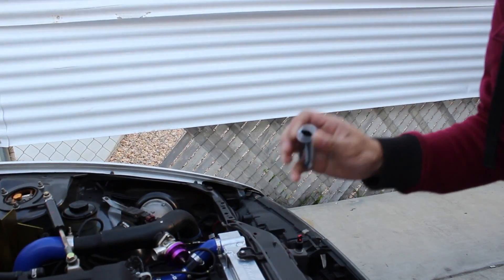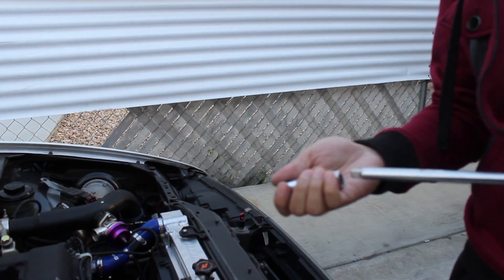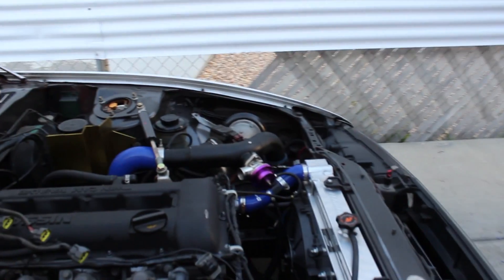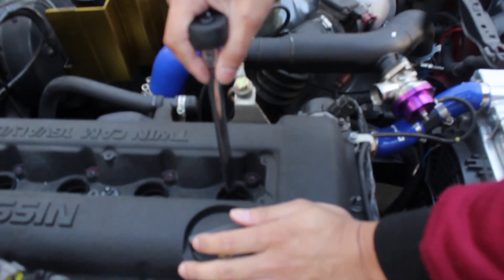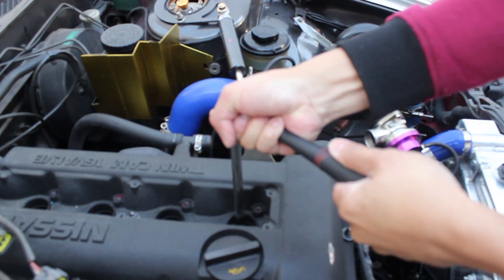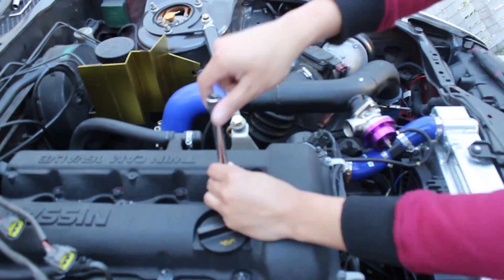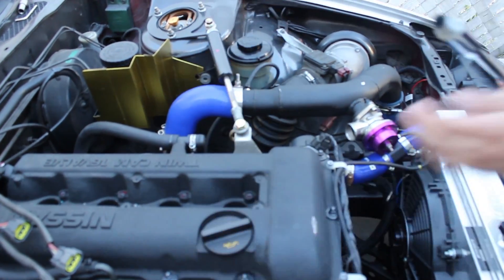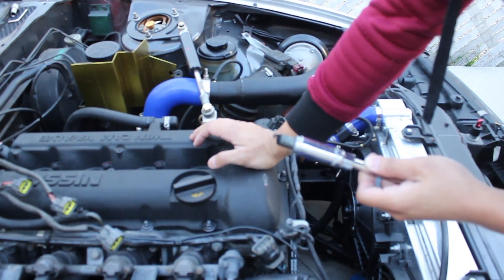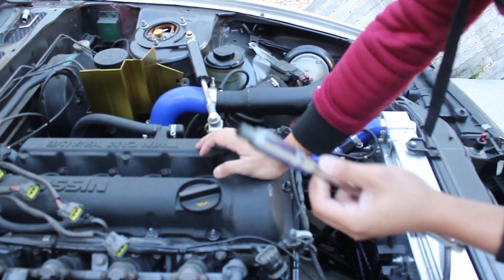What you're going to do is you're going to get a spark plug socket. I'm using a 5/8 spark plug socket to remove the spark plugs. I'm going to do that throughout the whole engine. Just remove them and what you're going to do now is just inspect them to see the condition of the plugs.